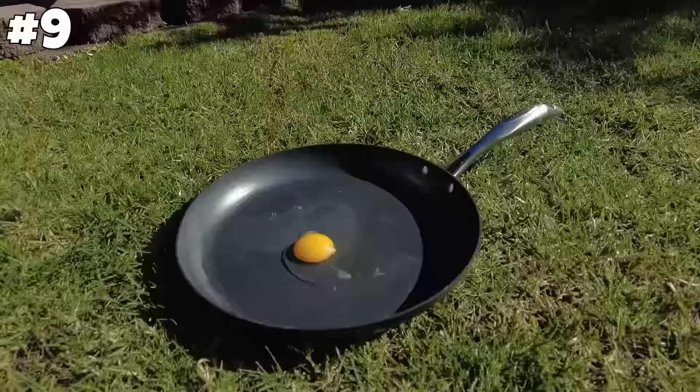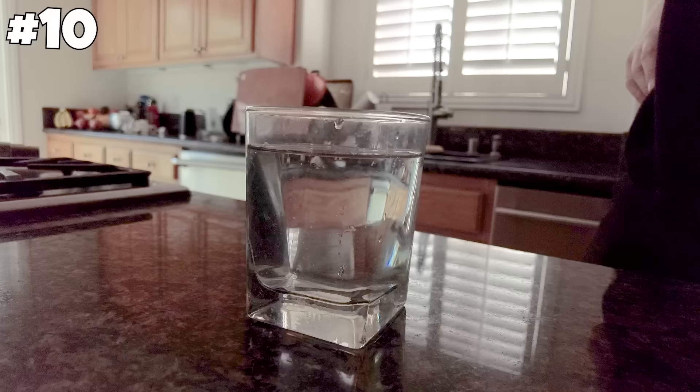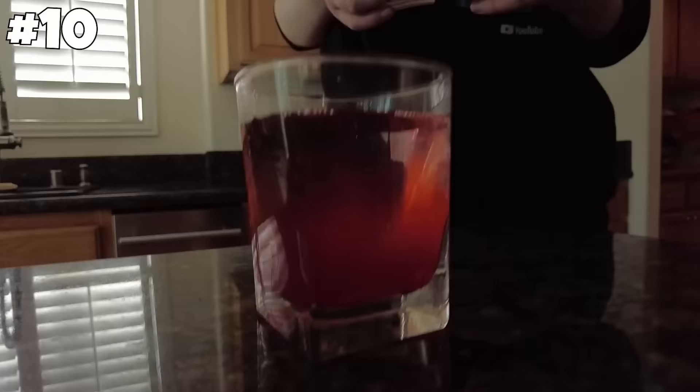Apparently, if you leave an egg out in the sun all day, it will cook. We'll check back in at the end of the video to see the results. Apparently, Kool-Aid doesn't mix with water. I've seen this tested all over the place but let's try it out. That did not work. That's busted.